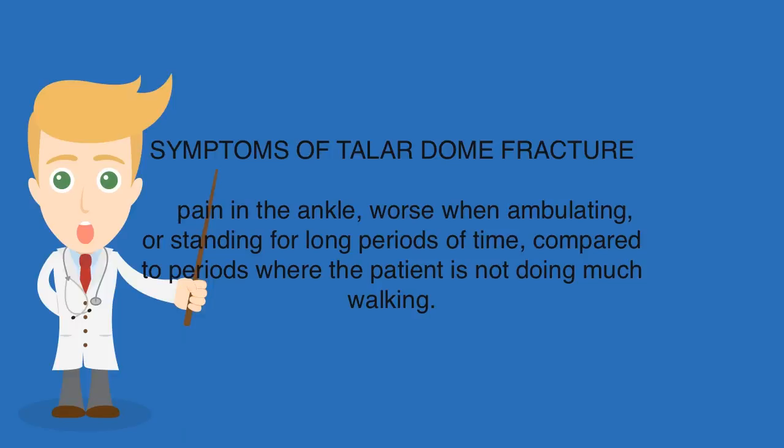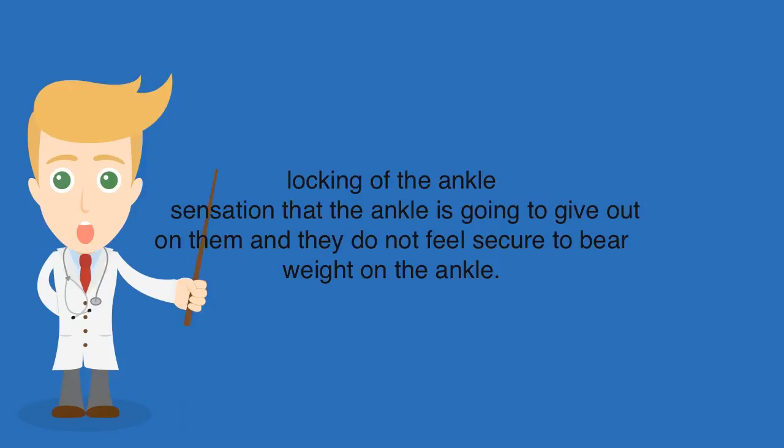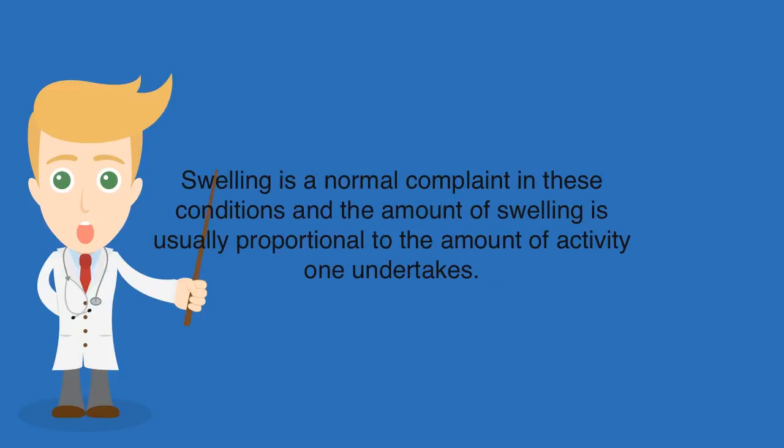Symptoms of a Talar Dome Fracture include pain in the ankle, worse when ambulating or standing for long periods of time compared to periods where the patient is not doing much walking. There may be a clicking-type sensation in the ankle during ambulation, locking of the ankle, and a sensation that the ankle is going to give out, leaving the patient feeling insecure bearing weight on it. Swelling is a normal complaint, and the amount of swelling is usually proportional to the level of activity undertaken.